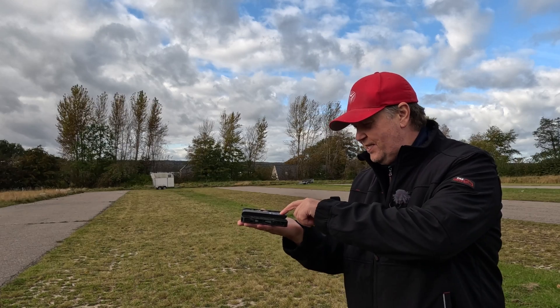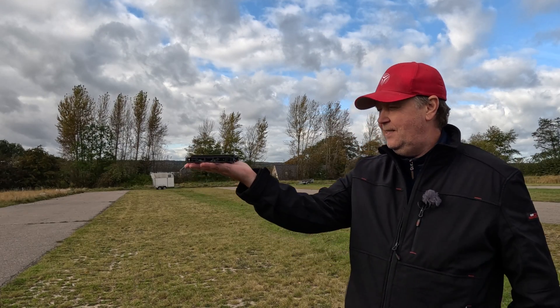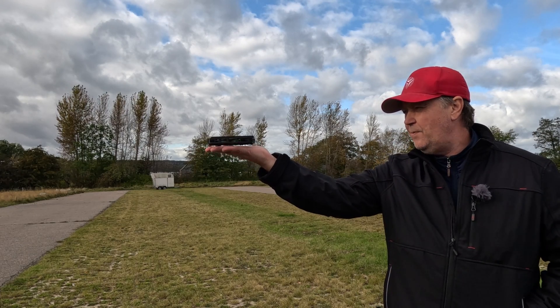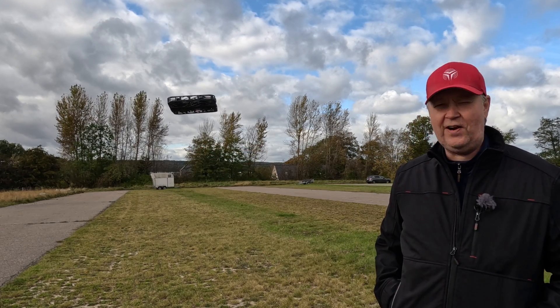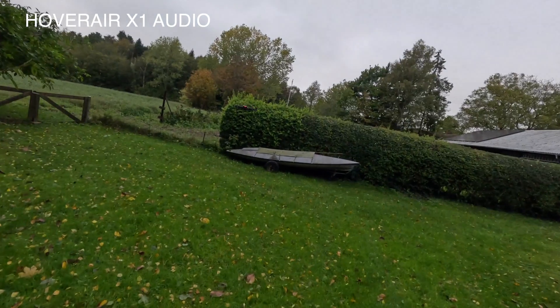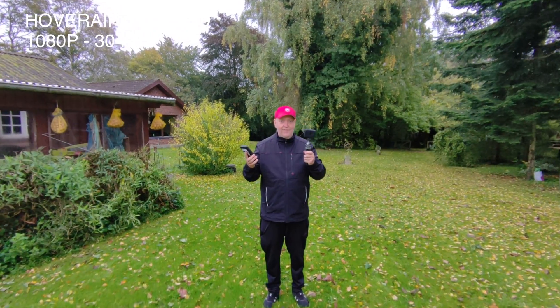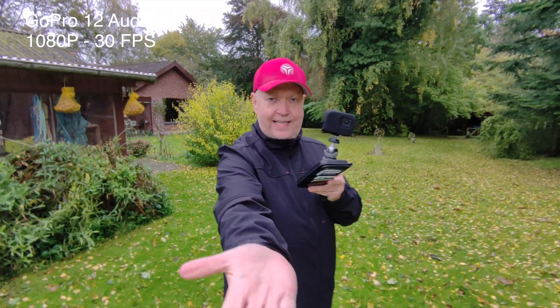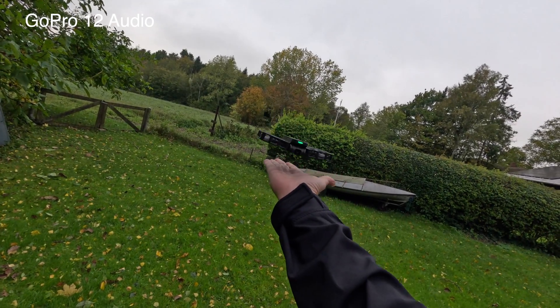Operational features: when I first heard about this palm takeoff and landing, I was skeptical, but it works really well. Just press the power button and off you go — it's a unique feature that many will appreciate. And if I'm going to land the drone, how would I do that if it's tracking in front of me? That's quite simple — I just put out my hand like this and it comes back and lands. How awesome is that? This is by far the most user-friendly product that I've ever used.